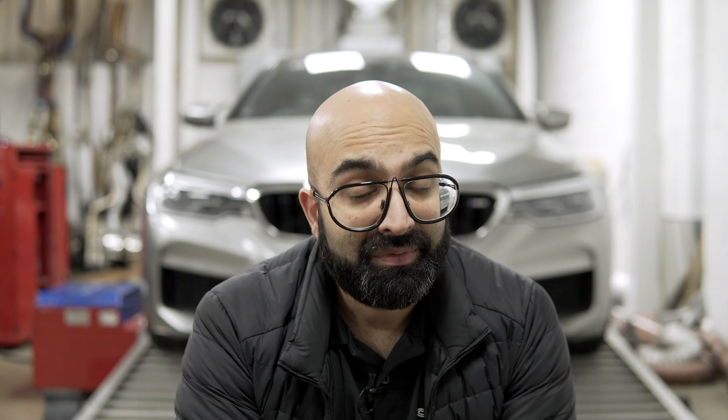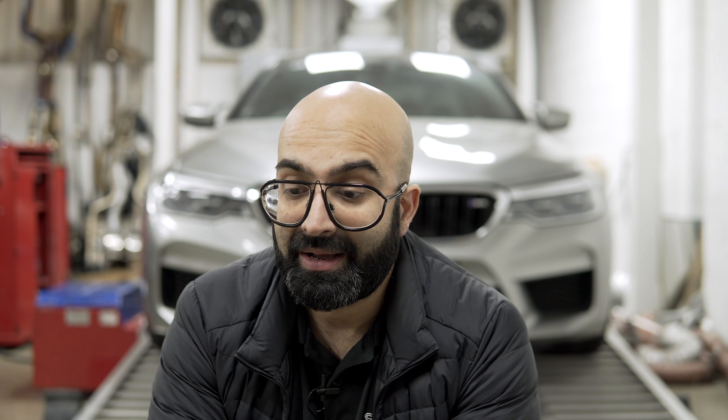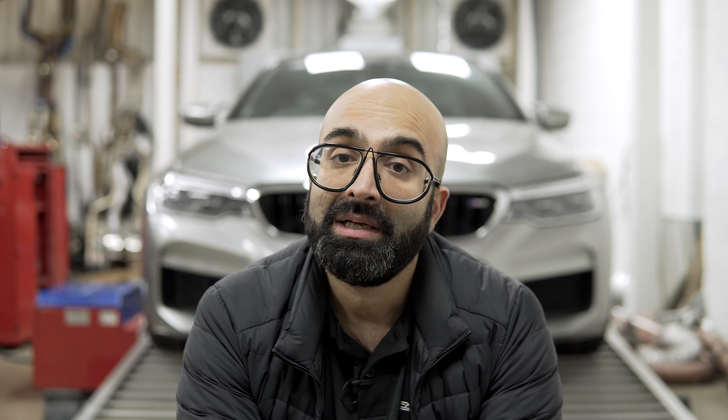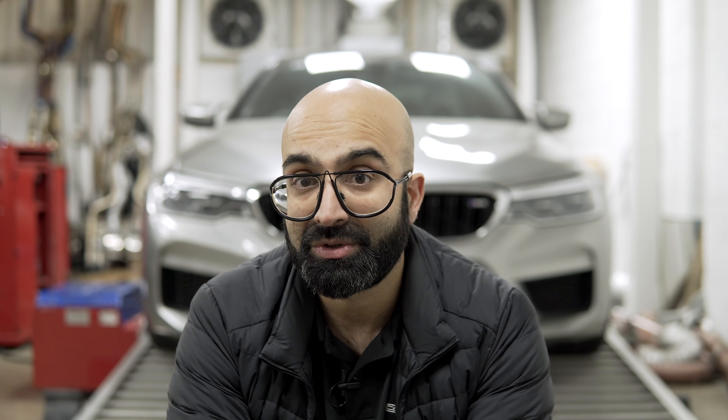I've raced McLarens before in my F10 M5 — I had a really good race with a 675 LT, which you can see on one of our old videos. I really wanted to line up against the 720S but it didn't happen all day. I'm sure the 720S would have pulled away from me, but I really wanted to see how close I could stick with it. I did get to race a tuned 570S — I believe the car had an exhaust and a tuning module — and here are the results of that race.